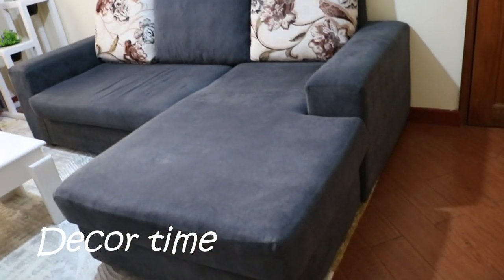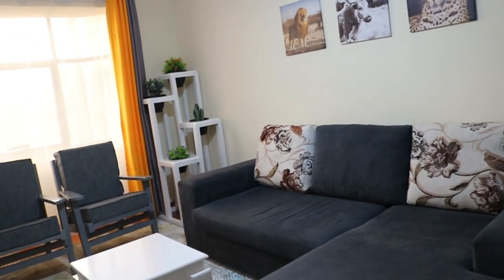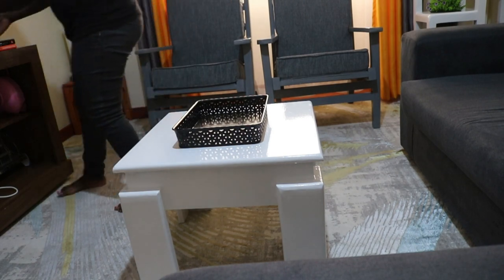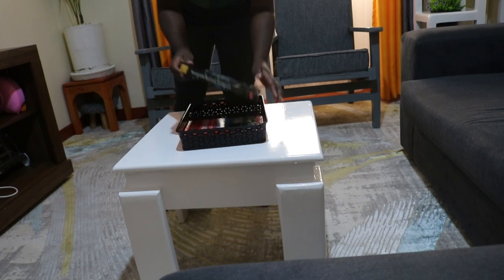The last and interesting part of this makeover is now putting everything down and arranging all the decor — it was really nice. I hope you enjoy and learn from it. I'm also still learning from the process, so please let me know in the comments which was your favorite part. I'd also love to see what you can do in your houses — please tag me on my Instagram. I'm going to leave my link here as well.